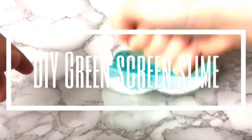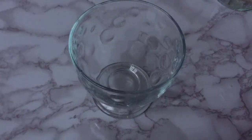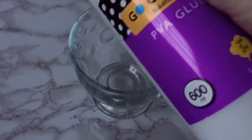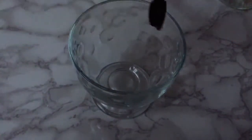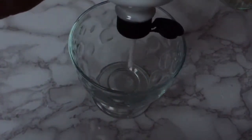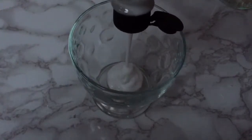Today I'm going to be showing you how to make DIY green screen slime. You want to start by getting your bowl and then just put your PVA glue in it until you've got enough — it's just how much slime you want to make. There isn't any specific amount really.